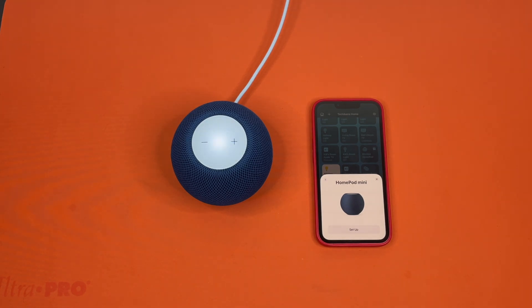And with that, I do believe those are the two methods on how to factory reset a HomePod or HomePod mini. Let us know down in the comments what you would like a tutorial on next, and we'll catch you guys next time.